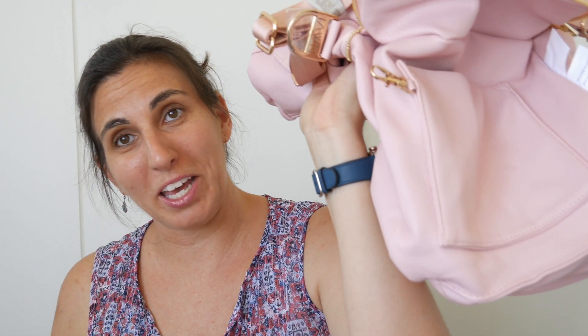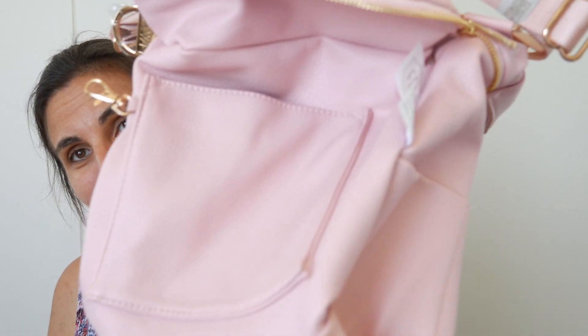So yeah, the inside does pull out, by the way. Which is a nice way to clean these bags, but it does make them a little heavier because you do have a double lining.